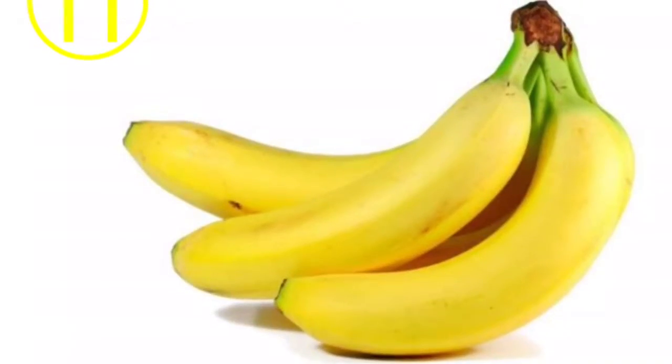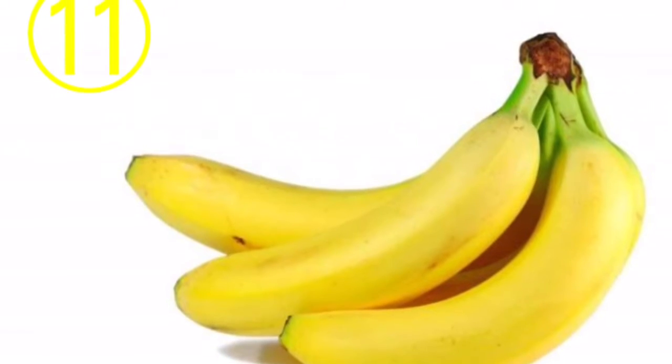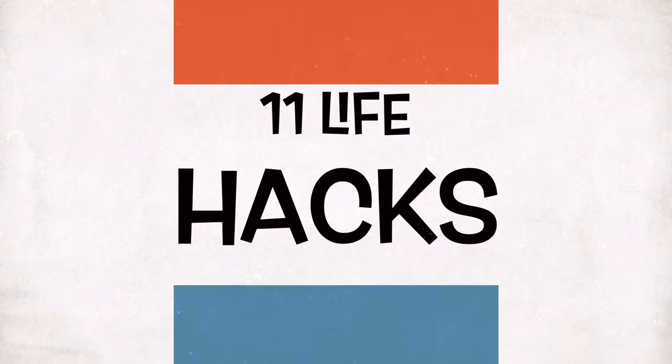You can replace an egg in baking by using a banana. Half a banana equals one egg.